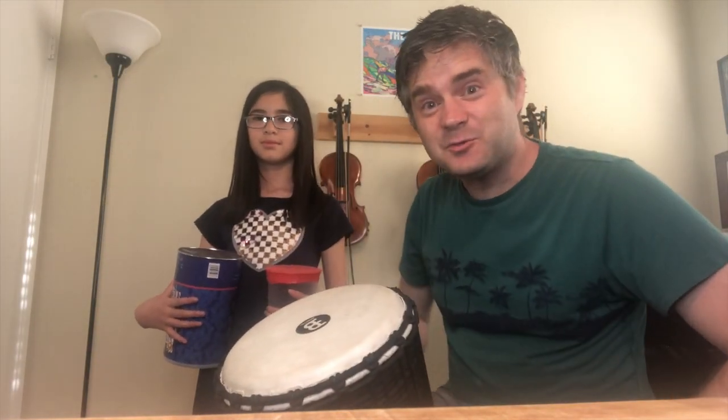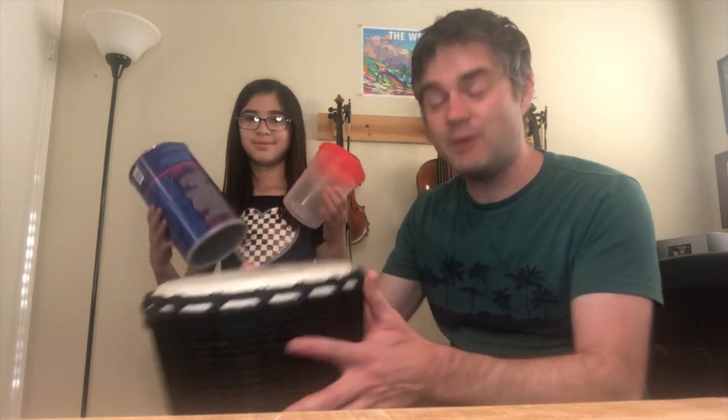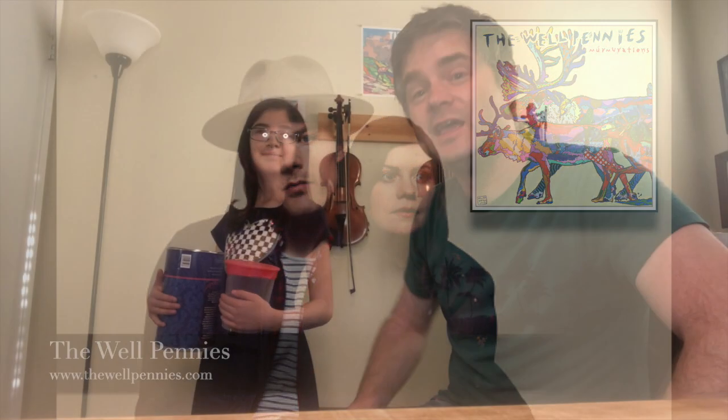Can you guess what this week's video is going to be about? That's right, drums and percussion instruments. Hold on because this one's going to be a lot of fun. We've got a special guest coming from all the way from Des Moines, Iowa. Brian Vanderpool from the band The Wellpennies is going to be showing us his percussion instruments. Stay tuned to the end of the video because Lily is going to be showing you a special craft — you're going to make your own drum kit out of things you can find around the house.